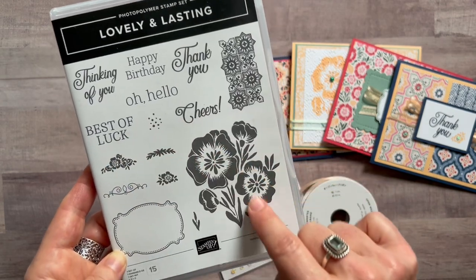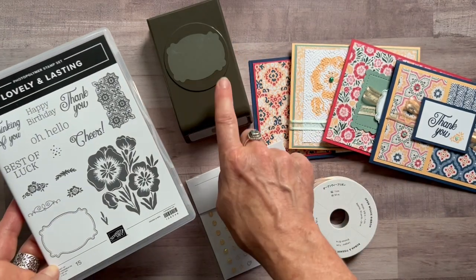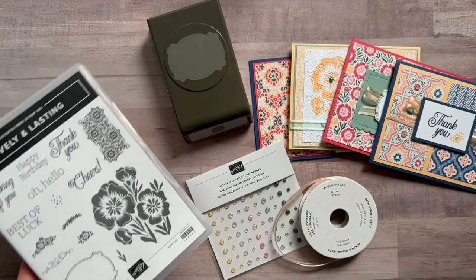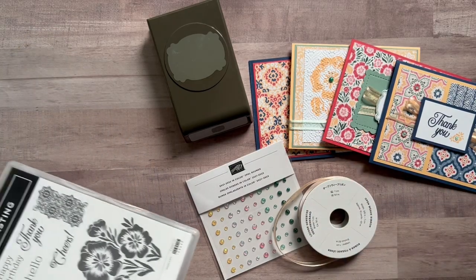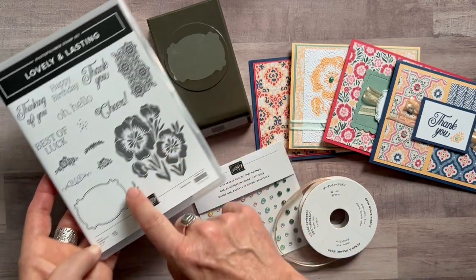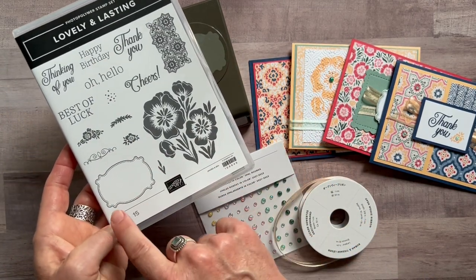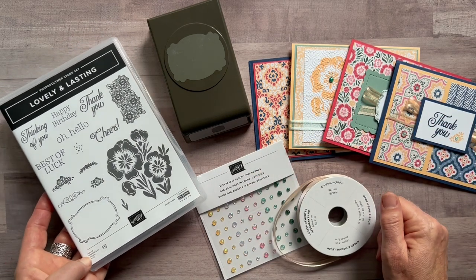There's also a bunch of floral imagery and a really cool frame that actually coordinates with the Lasting Label Punch — I'm looking at my catalog to confirm the name. This is actual size so you can see the outline of it, and it fits right inside that punch, which you'll see on a number of cards in this class to go.